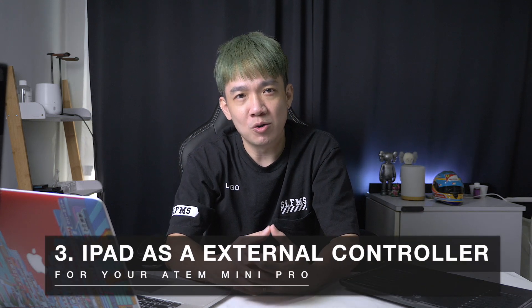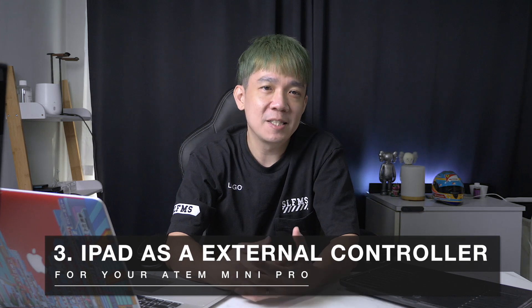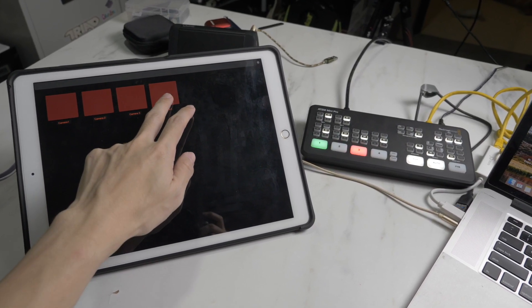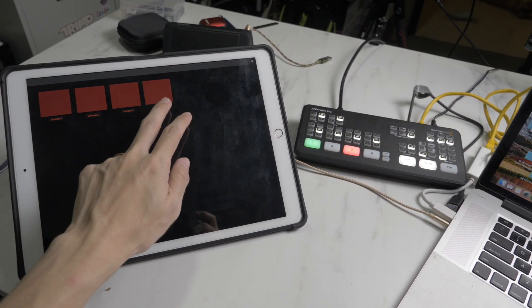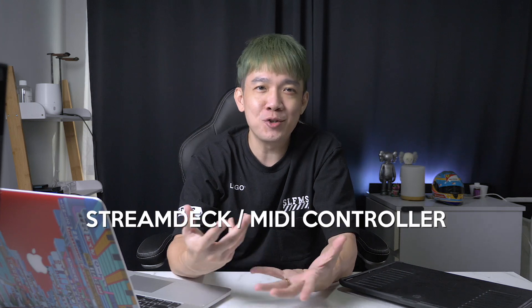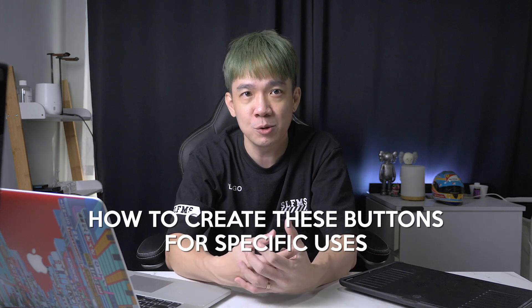The third usage for the iPad is using it as an external control panel for your ATEM Mini Pro. As you can see on my iPad app Touch OSC, I have buttons I can touch that directly control the ATEM Mini Pro according to how I've set it up. We're talking about several different applications working together to create this customized control panel on your iPad — something like a Stream Deck or a MIDI controller, but much more customizable. I'll be creating a separate more technical video later on, but here I'll briefly introduce this application setup.